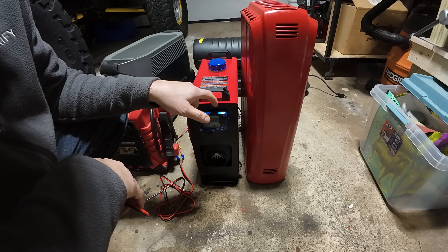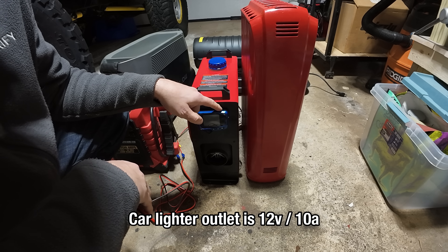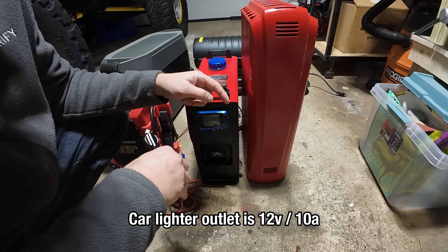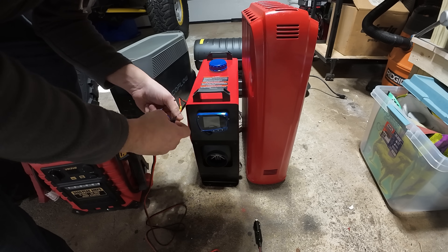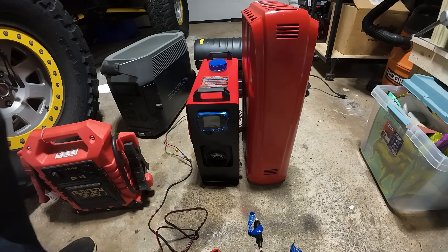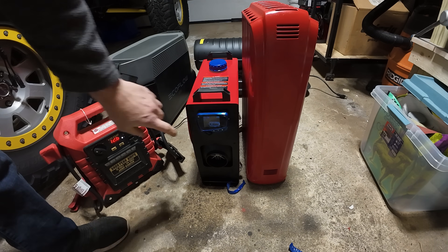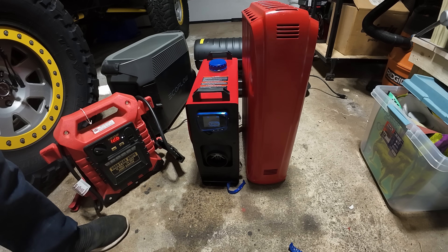After reading the manual on this diesel heater, it requires 20 amps of 12-volt DC to run. I did find that the EcoFlow has a 30-amp 12-volt output, and I'm going to connect to that for the final product. But for right now, for testing purposes, I just decided to hardwire it to the jumper cables.